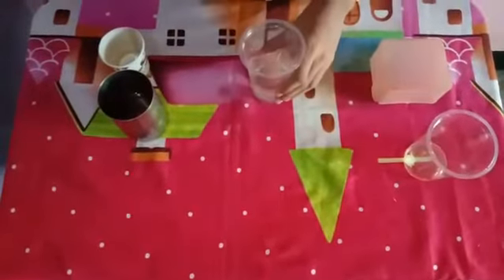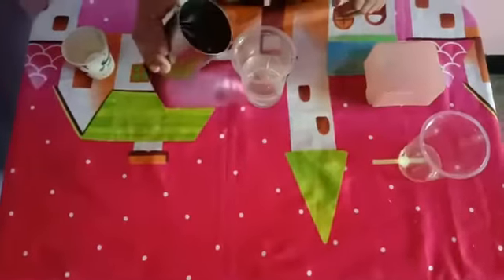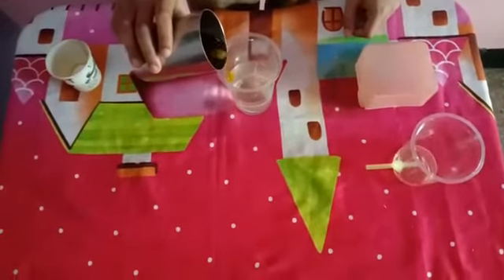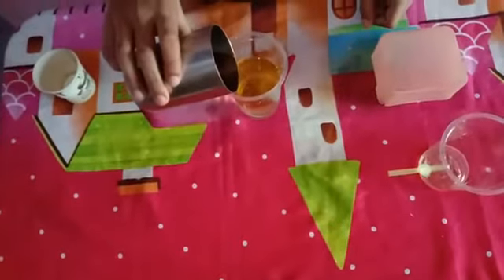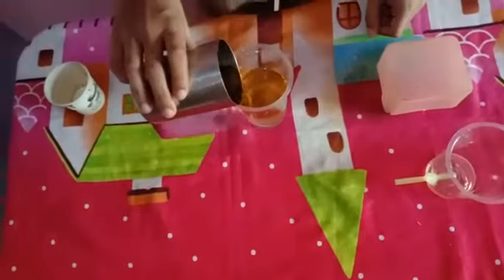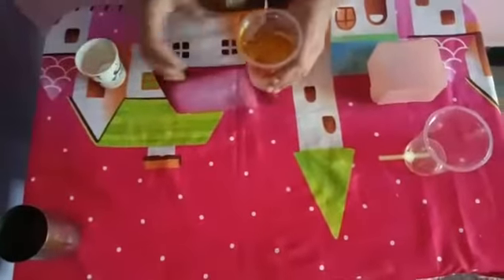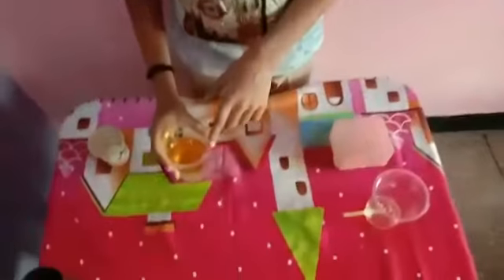First, I will take the glass full of water and put the oil into it. You can see the oil is different from the water, so now we will mix it properly.